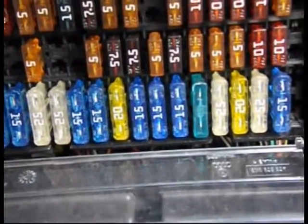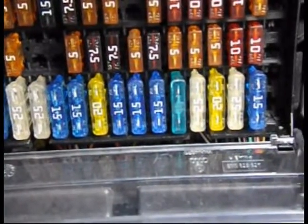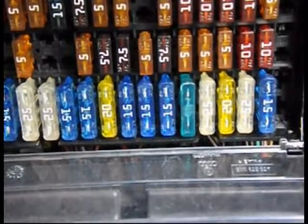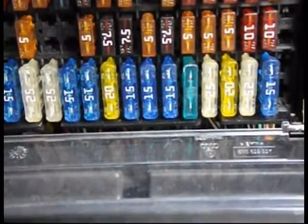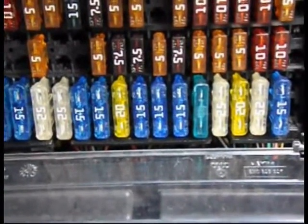I've put the new fuse in. It's the one next to the 25 amp one there, the whitish one, without a number on it — it's got a number stamped on it but it's not very clear, but it is a 15 amp. So I'm now going to plug my inflator into the cigarette lighter and see if it works.